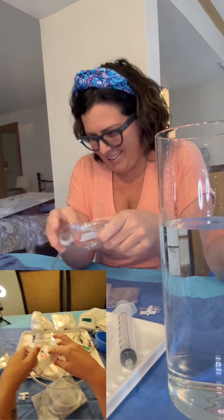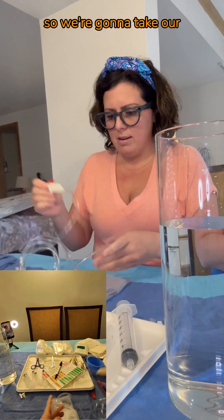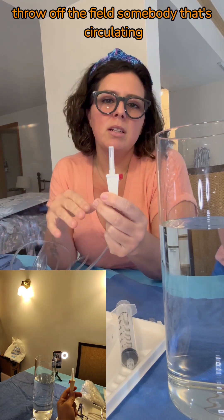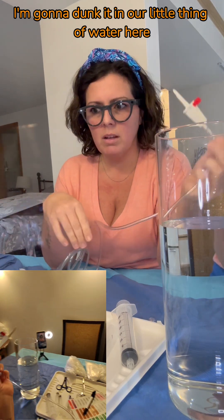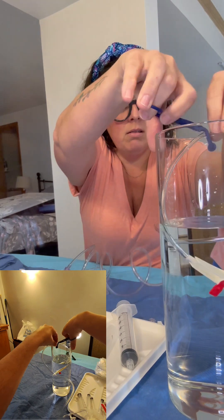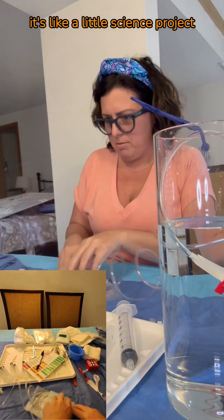A cup of water — a huge cup of water. We're going to take this end, which is the end we usually throw off the field. Somebody circulating can puncture a bag of Hep saline or normal saline. I'm going to dunk it in our little thing of water here, and then maybe use a clip to keep it anchored. There we go. It's like a little science project.